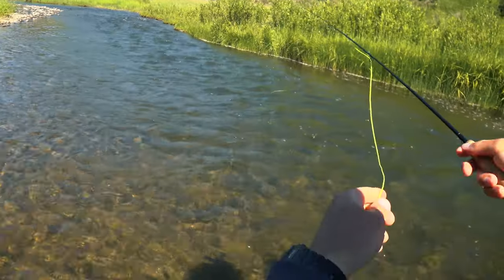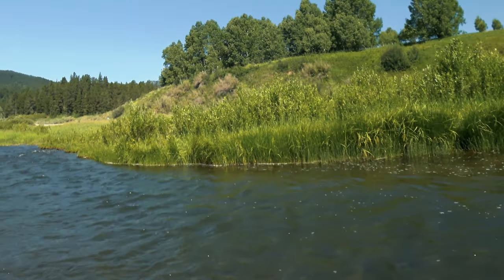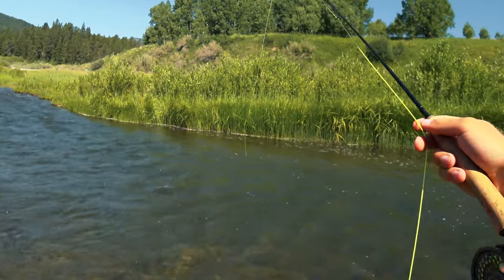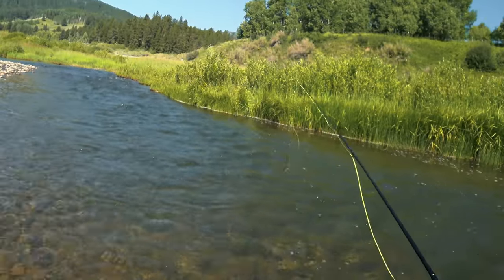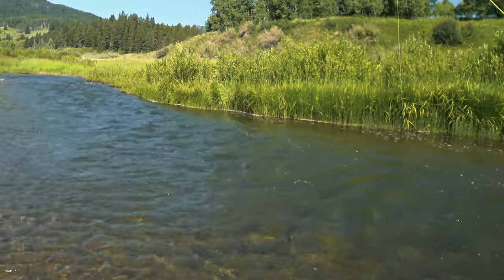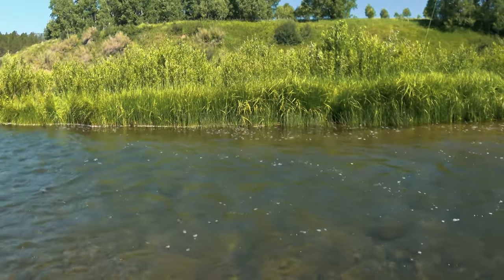A little guy tried to eat the hopper — I don't think it can fit it in its mouth. Oh, that was a big fish! A nice fish came up and tried to eat the hopper, but they can't fit it in their mouth. I may have to get a different, smaller dry fly on.